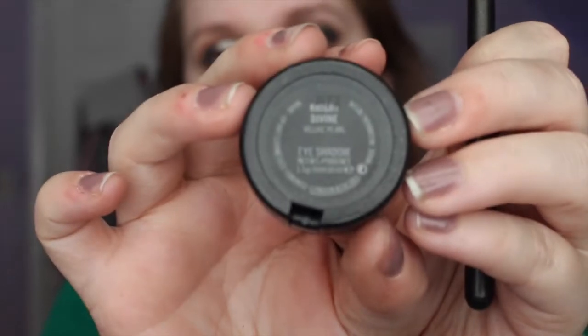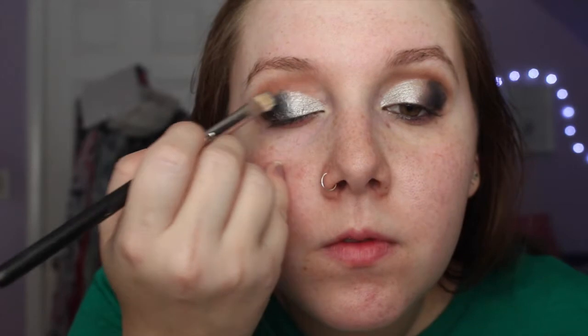Then I'm taking my MAC Night Divine and I'm going to put that right in the middle between the two colors, just so it's a nice easy ombre transition into the lighter and the darker color. I spray that with MAC Fix Plus as well so it's all that shiny, vibrant color and it all looks perfect.